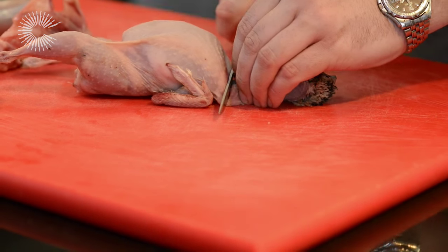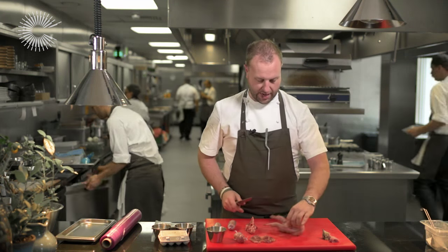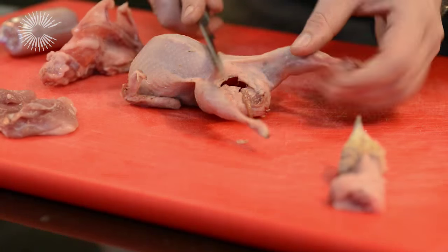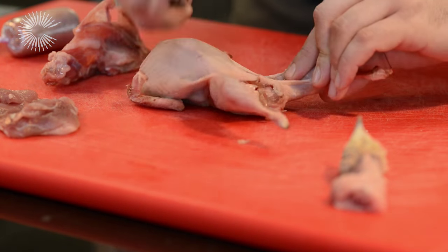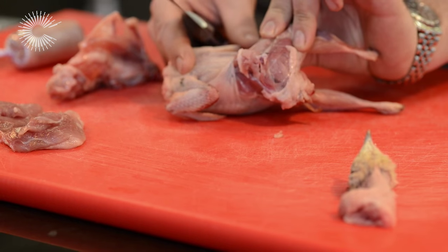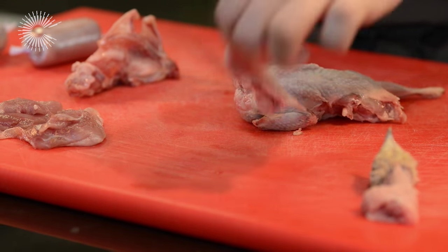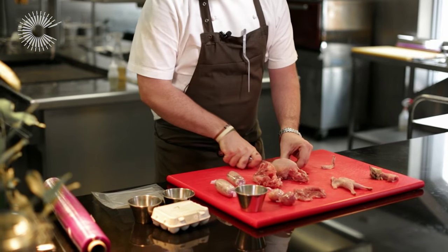To break it down — there's no real nice way of doing this — but off with the head. Now I'm going to break the legs down. You want to try and keep as much of the skin on as possible, because when this is being cooked sous vide, it's going to protect the meat. So we pull it apart, literally just cut in on the bird, open him up, turn it back on itself to release the bone, and then remove the leg. We'll remove the wings too — these can be used for stocks and sauces.